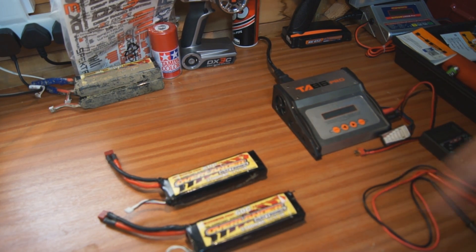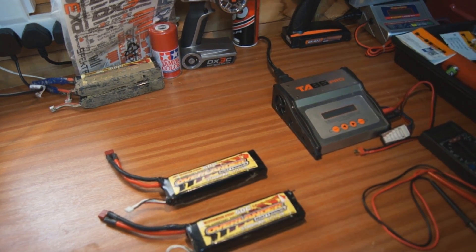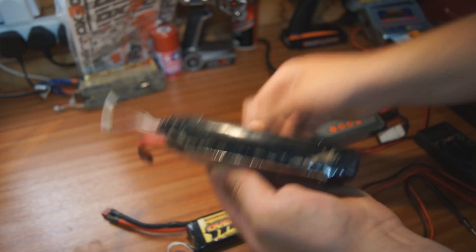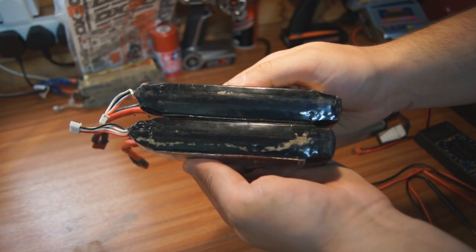Hello guys, today's video is going to be about LiPo batteries. We're going to see if we can fix this LiPo — as you can see it's pretty puffed up compared to the other one.